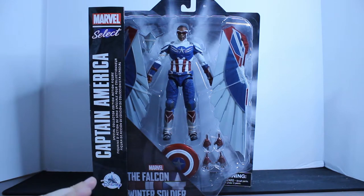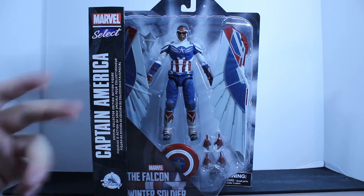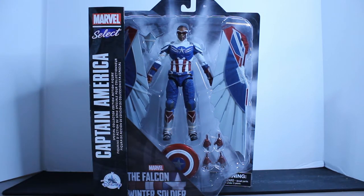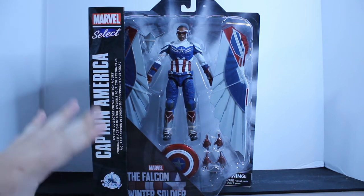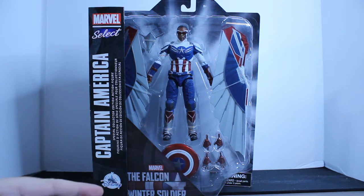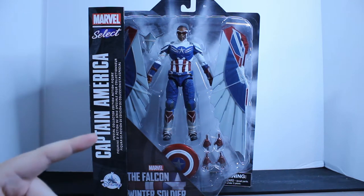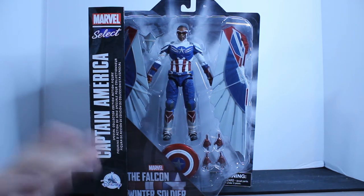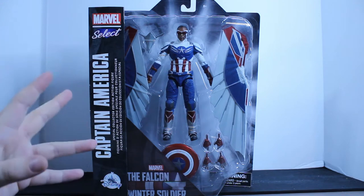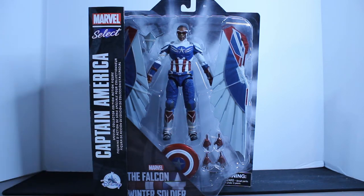Today we'll be taking a look at Captain America Sam Wilson, from the new Falcon and Winter Soldier — or I should say Captain and Winter Soldier. It's really cool that this is a little after the series has been done, and man, what a phenomenal series. I really loved it, it was really well done. It's kind of hard to compare — do I think WandaVision or Captain America and the Winter Soldier is better? WandaVision's a little out of the box for the MCU, just a little different.